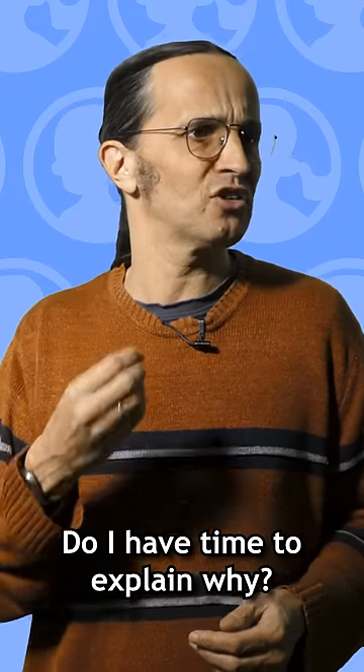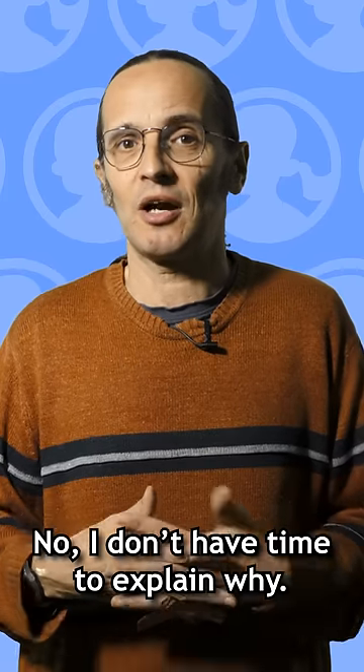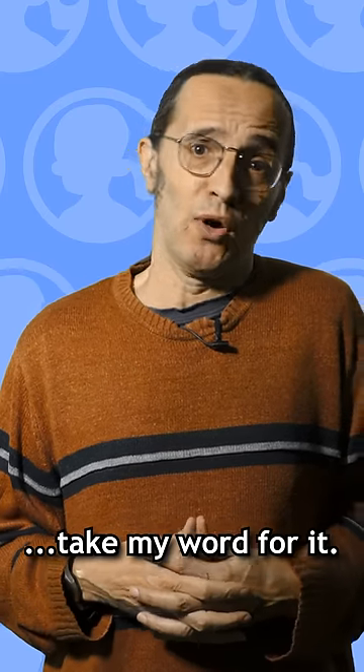Do I have time to explain why? No, I don't have time to explain why. Just take my word for it.